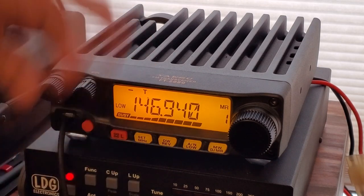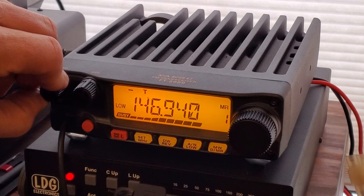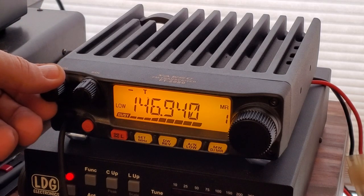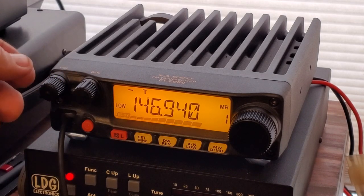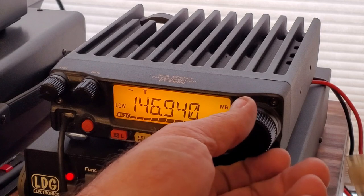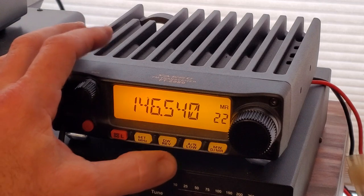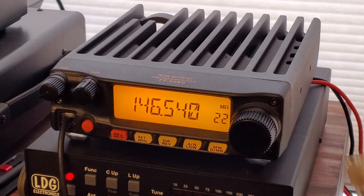The menu on this is not as bad as I thought it was going to be. For the simple operation this thing is built for, it's going to work out really fine. It's got a four-level display dimmer — I've got it set on the third brightest right now. On receive it's 136 to 174 megahertz; on transmit it's 144 to 148 megahertz. Output power options are 80 watts, 30 watts, 10 watts, and 5 watts. Dimensions are about 6.3 inches wide, 2 inches tall, and 7.3 inches deep. It comes with Yaesu's three-year warranty. HRO, Gigaparts, and DX Engineering all have this right now for $169.